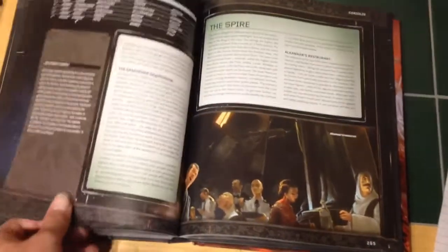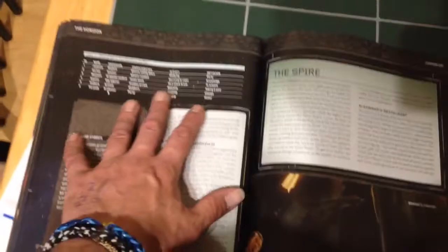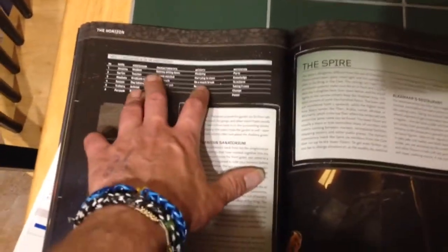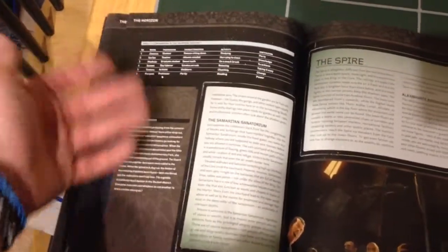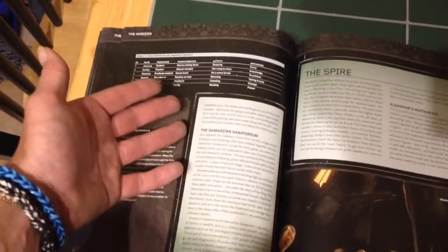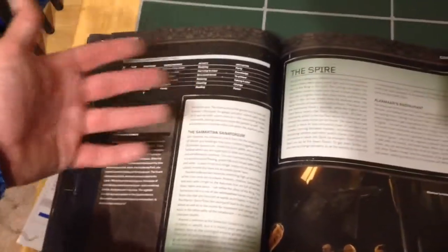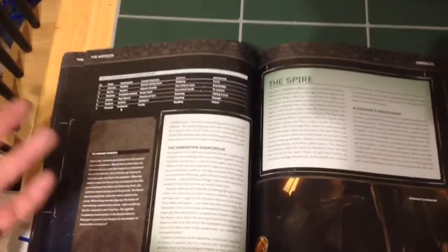There is plenty of charts — just here for example, we have encounters in a university district. You'd have a student, a teacher, a graduate, an activist, with a characteristic of the NPC, then an activity — what they're doing, studying or relaxing, whatever — and then a motivation for that NPC.